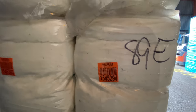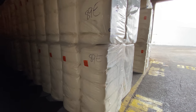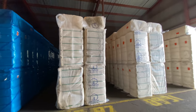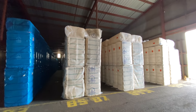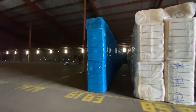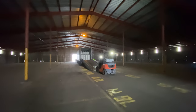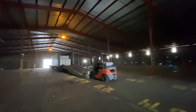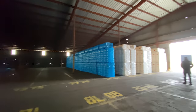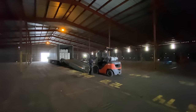That barcode can trace this exact bale back to the field and the producer. When an order for cotton comes in, they are very specific about the grades they want, so the shipper will come in and pick up that specific bale and put it on the truck. Everything is super organized — they can tell you exactly which bales came from your field, which is so, so cool. Everything is way more organized than I expected.